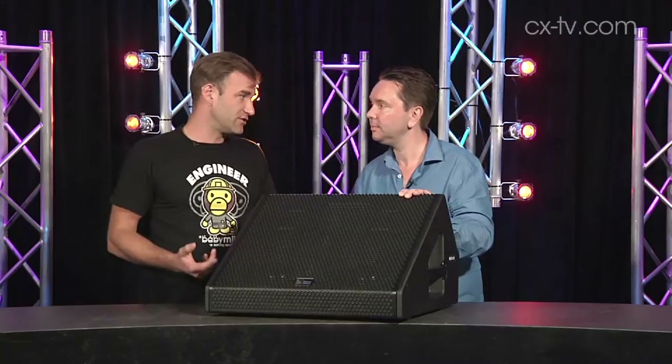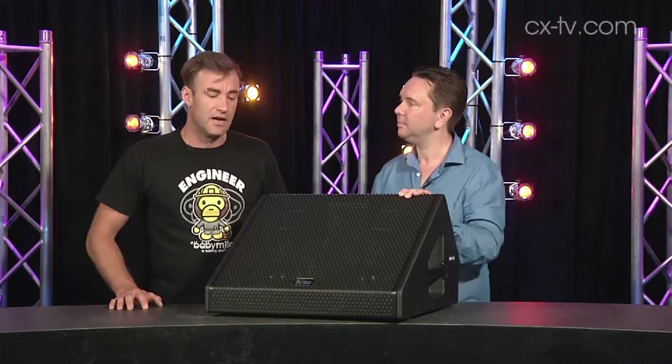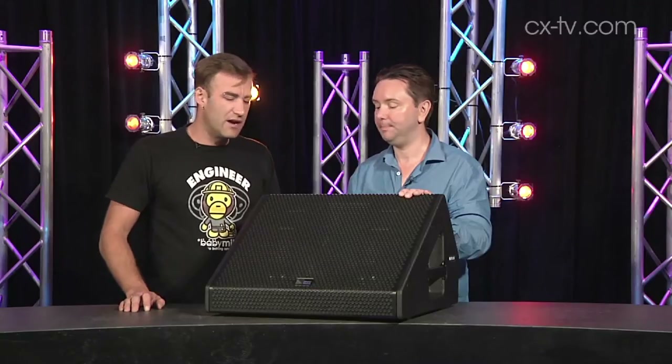It's dual tens and an HF driver, internally tri-amped, so every driver has its own amplifier. For playback, I don't think this is actually the most exciting sounding speaker — but nor should it be. It's a wedge and only ever going to be a wedge. There's no spigot holes, no top hats, nothing that lets you use it as anything but a wedge — so it has to do that really well, and it does.